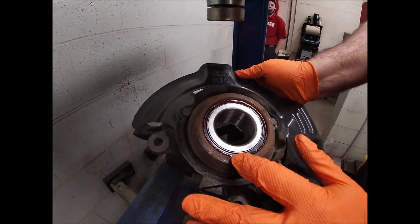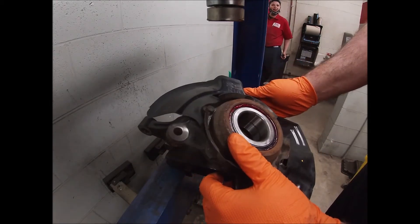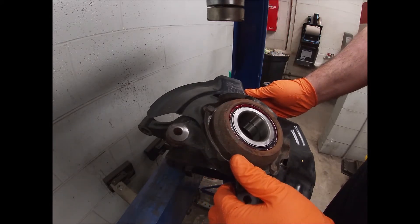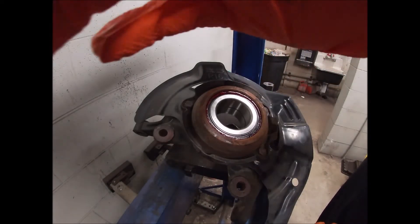Make sure you put your snap ring in before you press the hub in. I'm going to go get the hub real quick.